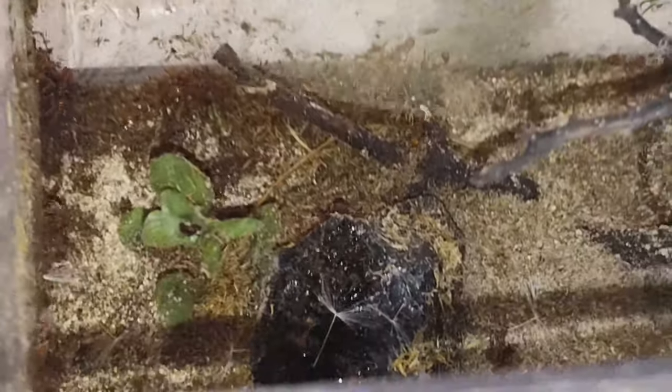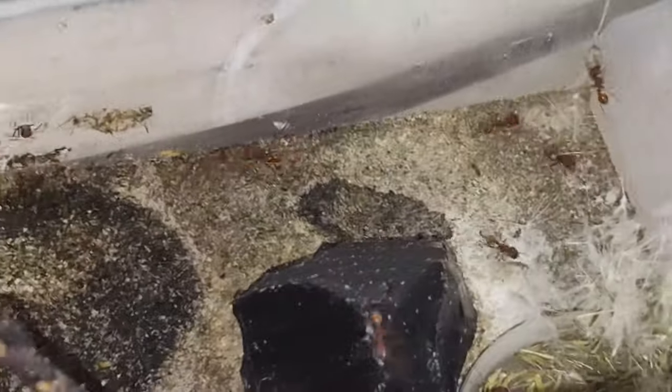I made a mistake — when I was gone for the month, I wanted to make sure they had enough water, so I put a bunch of test tubes of water in the outworld and put a bunch of almonds in there because they were going through almonds quite quickly. Unfortunately the moisture from the test tubes — it didn't really look like mold, but they did stop eating the almonds.